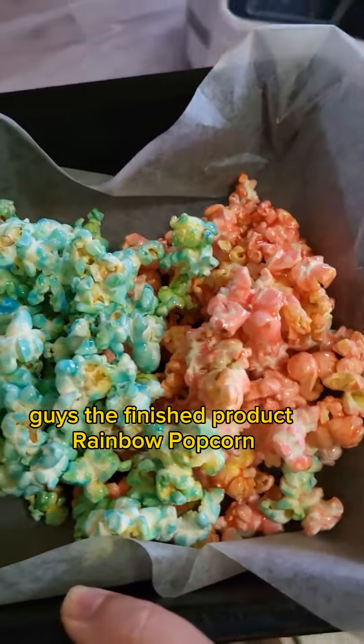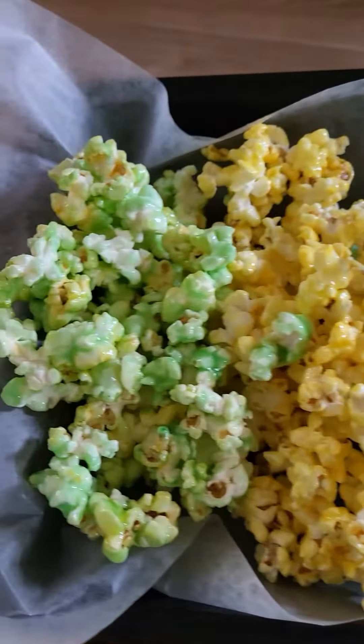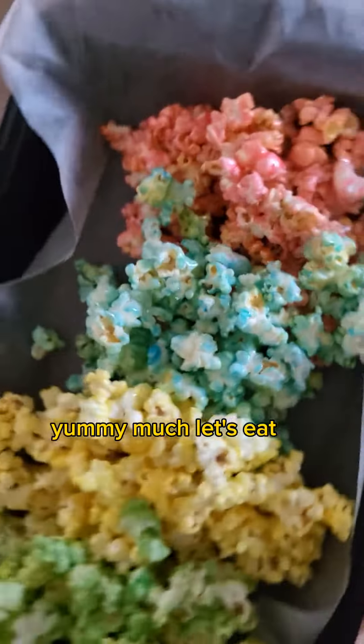Ito na, guys. Yung finished product. Yung nare-request ni Mariana. Rainbow popcorn. Ayan. Green. Yellow. Blue. And pink popcorn. Yummy much.